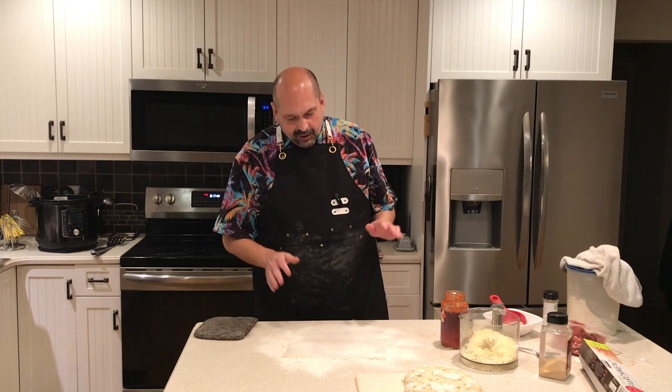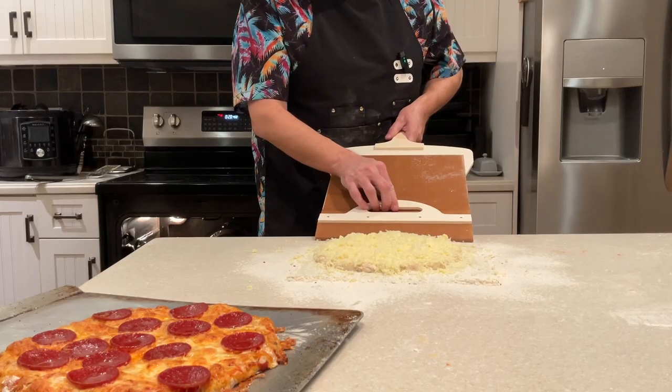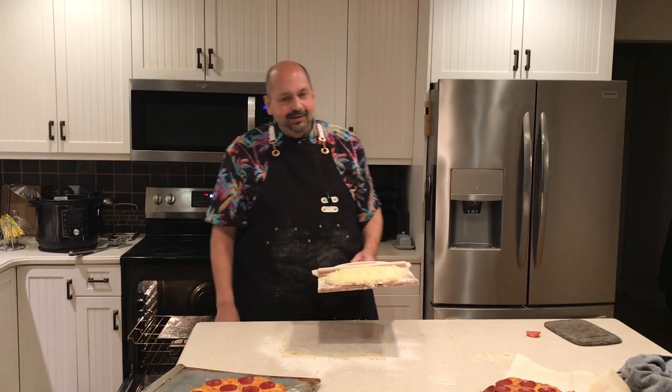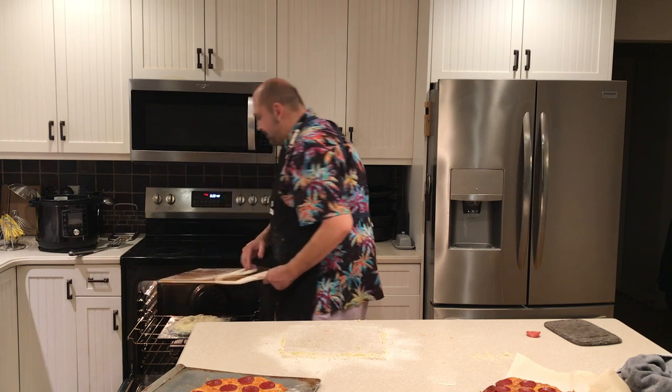I'm going to make one final pizza — this one's for my daughter. Attempt number three. I'm an old pro at this now, so this should be super easy. I'm going to slide this under. Look at that. Nothing to it. Voila.